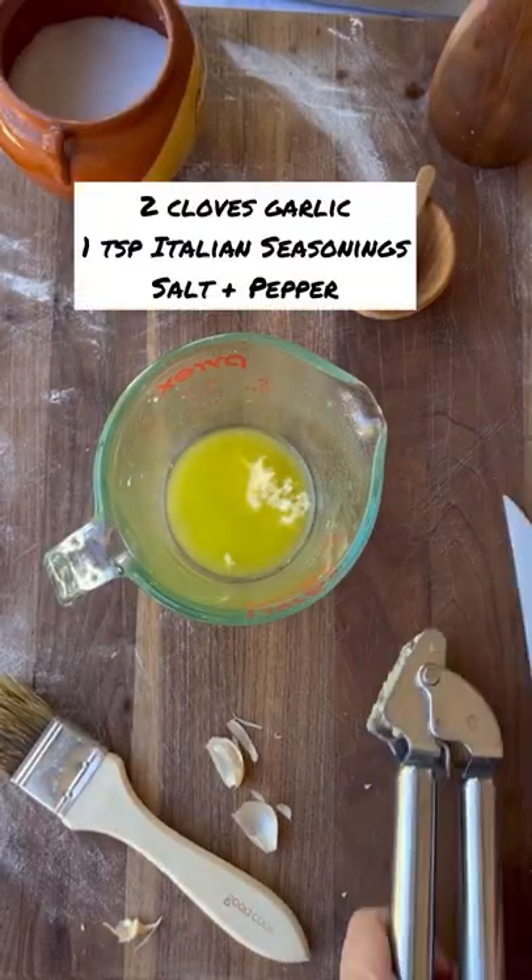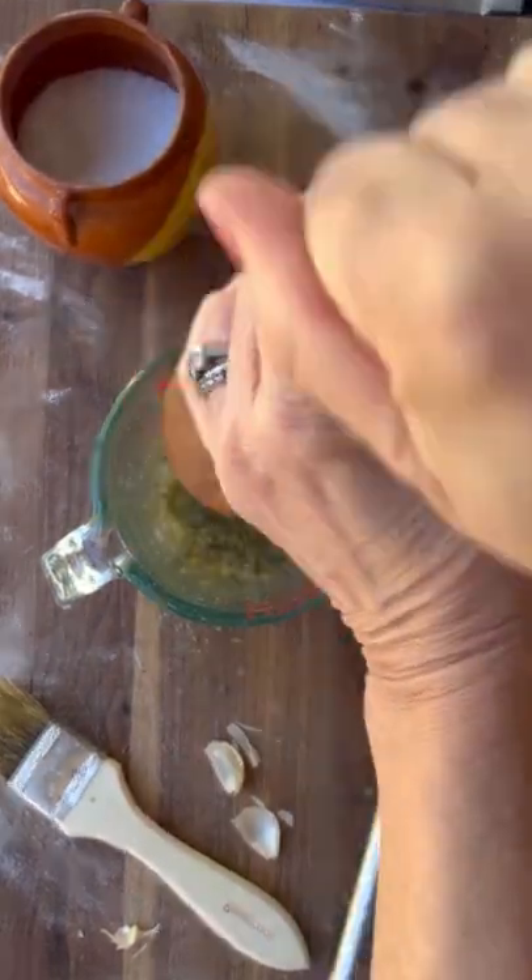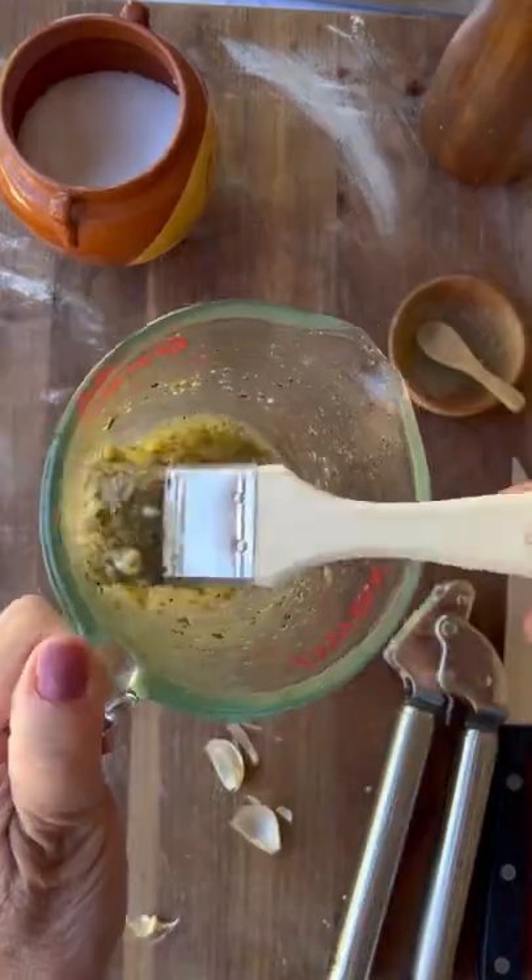Then keep the butter and oil and add your garlic, a little bit of Italian seasoning, some salt, and some freshly cracked pepper. And you'll have a beautiful garlic butter on your hands.